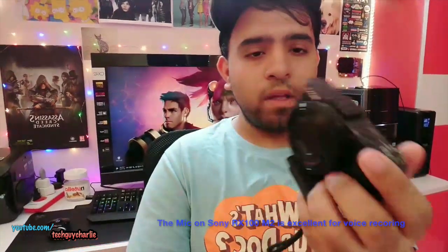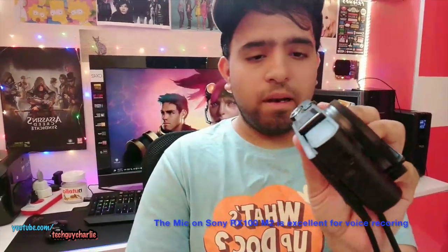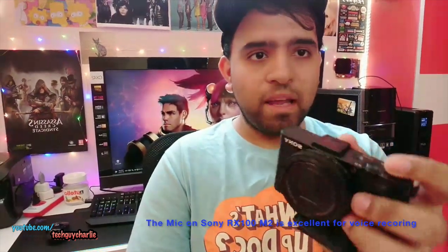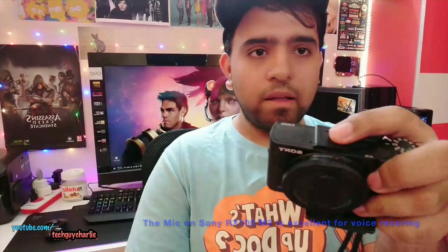Now I would have preferred to get one of those lav microphones which clip onto your t-shirt, and the other side goes into your camera. But unfortunately this camera that I use, which is a Sony RX100 M2, does not have a line-in — so this one has no microphone in. And I could not find the mic which plugs into the camera's hot shoe.